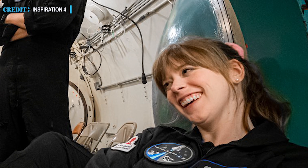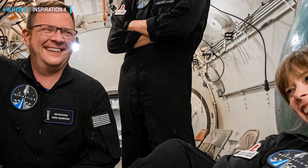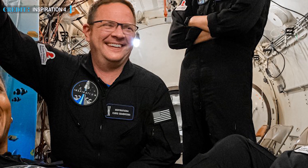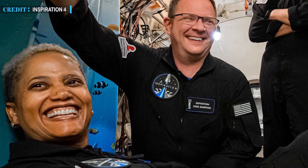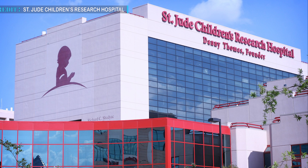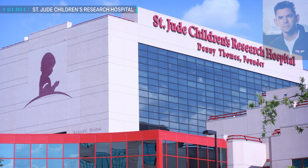Haley is St. Jude's physician assistant and a childhood bone cancer survivor from Louisiana. Chris Sembroski is a data engineer, geoscientist, and science communicator from North Carolina, whereas Sian Proctor is an artist and has also been a professor in Arizona. Referring to the misfortunate families at St. Jude Hospital, Isaacman remarked: